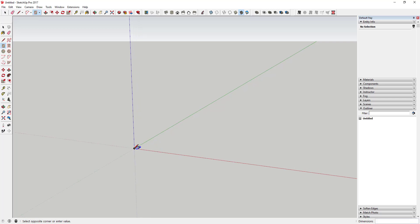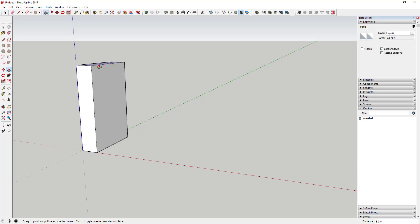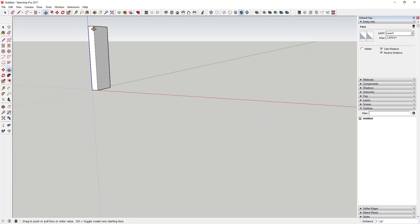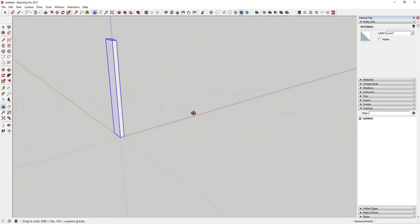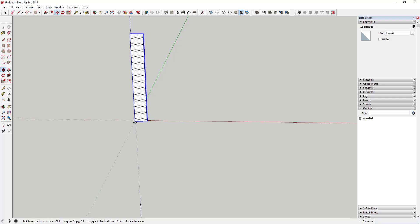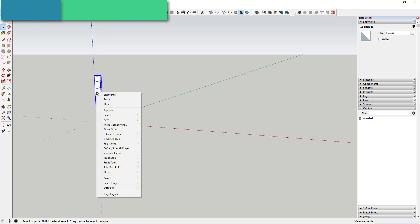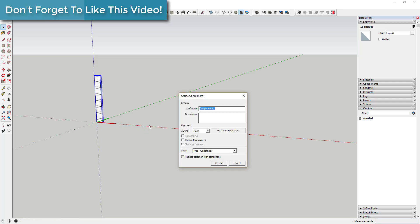I'm going to use the rectangle tool. These pieces are going to be about three-quarters of an inch wide by two and a half inches thick — that's the size of your framing. Draw that rectangle and then extrude it with push-pull to a certain height; in this case I'll call it 18 inches. I'm actually going to rotate this piece so it's along the axis I want. Then we'll make it a component and call it '2x4 End'.